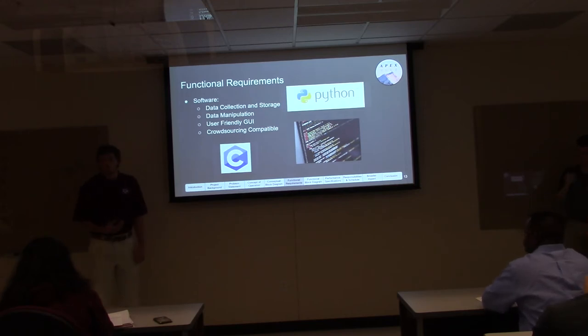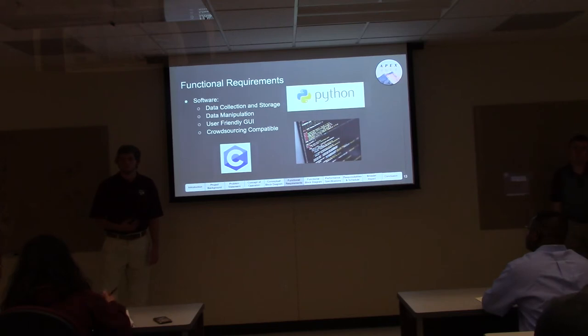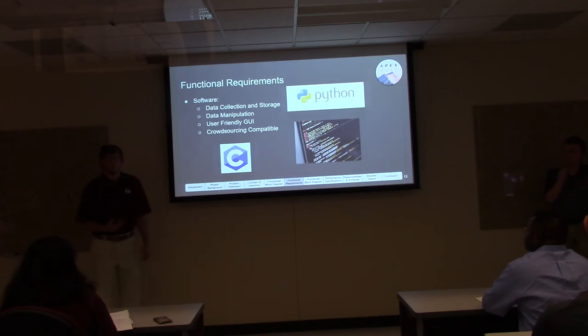We want the software to have a very user-friendly GUI, so students can use a couple of clicks to find their device and access all the information they need. We also want it to be crowdsourcing compatible — when we have multiple classrooms with 70-plus devices sending data simultaneously, our server needs to handle all of it without being overloaded. We'll use Python for server-side coding, C for the microcontroller and onboard devices, and the Google API to populate our map.